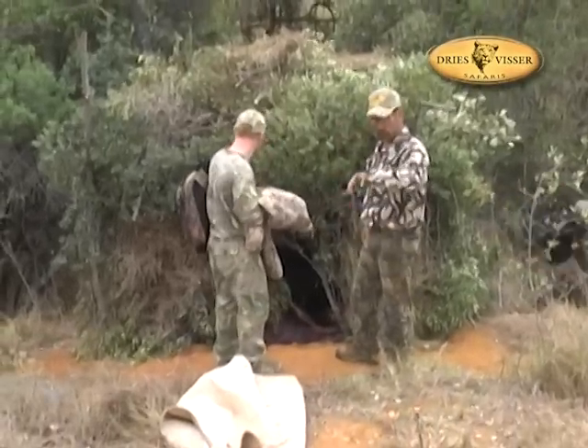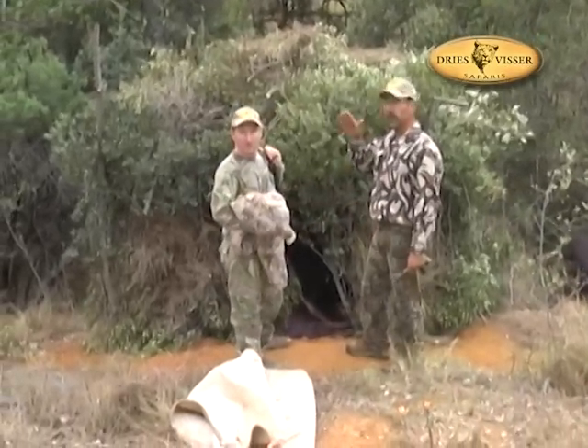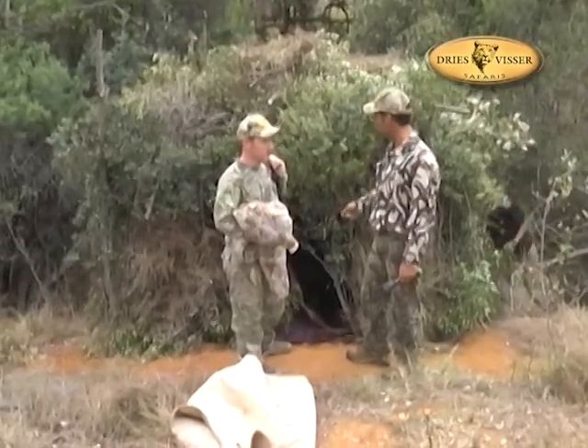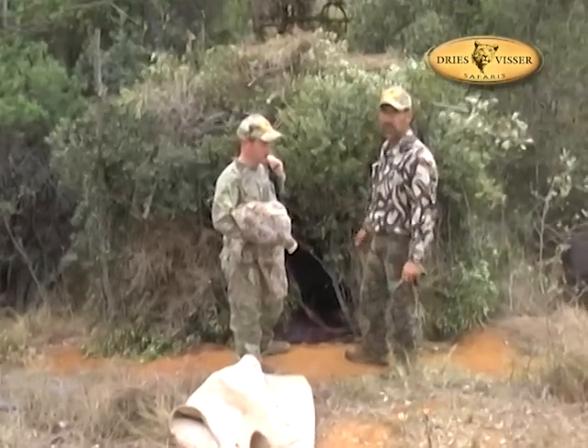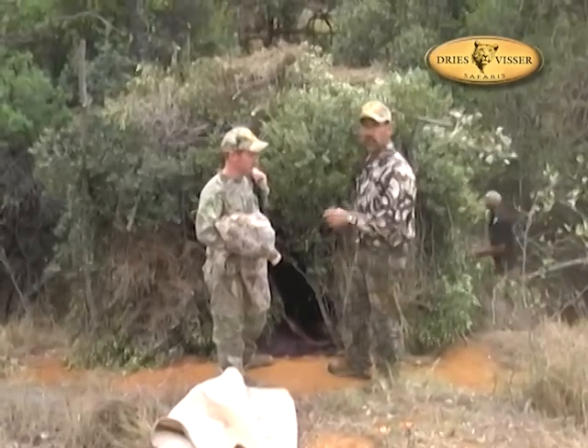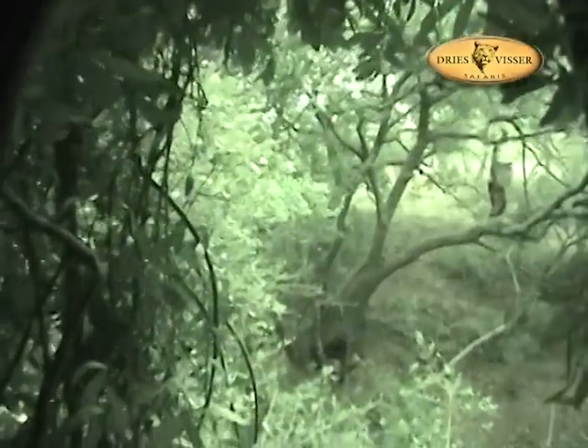The blind is finished — it's exactly three o'clock. We're going to go around the area and at 4:30 we'll come back, sneak in, close the door, and put some brush on the back. Five o'clock we must be settled because normally they start walking around here at five o'clock. We're in the blind right now getting ready. It's about 22:05 and we're just going to close the door. Mac is going to lay on a mattress and me and Sean are going to sit on chairs.